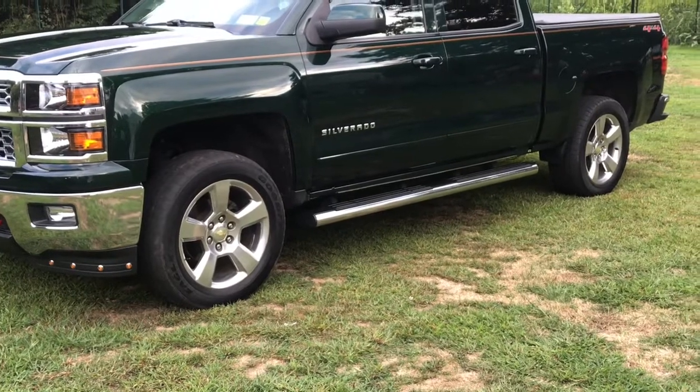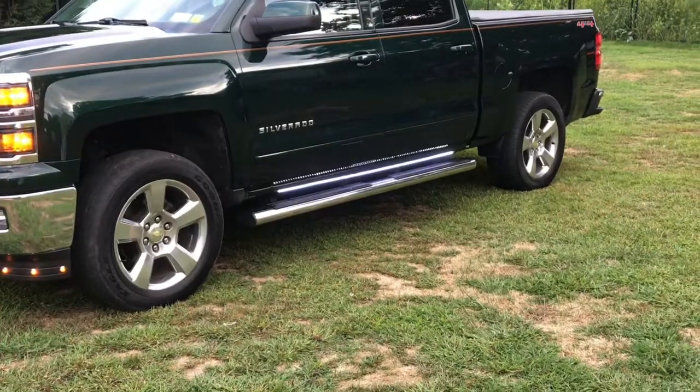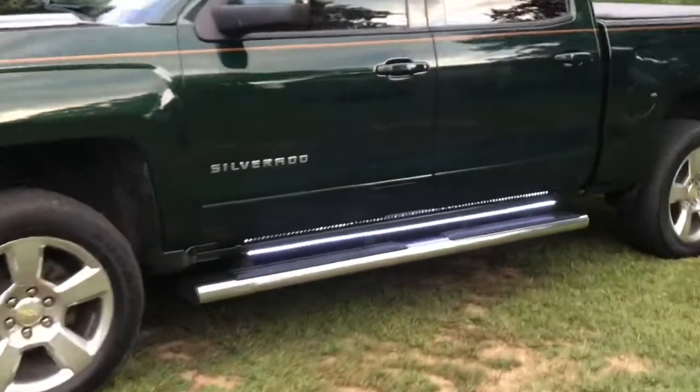Say you're in a parking lot at night and you want to unlock the door — the door unlocks and the lights light up so you can see where you're stepping.